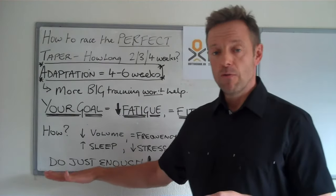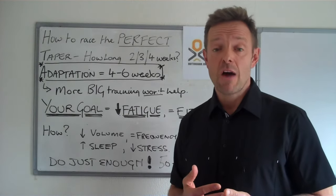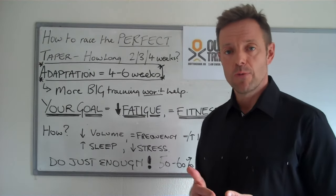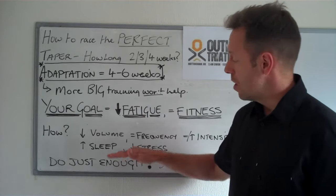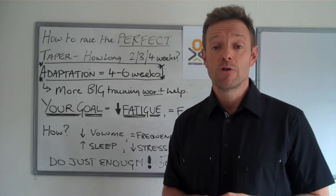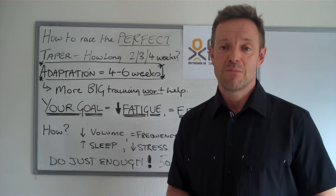The final thing for me is, in the last few weeks, you could probably get away with about half the volume that you're used to. As long as you're doing a little bit of intensity, keeping your feel for the water, and keeping running in small amounts, then you're doing just enough — and that's all that's needed to reduce the fatigue and maintain fitness. I will be back with some more videos, but if you don't see them, I'll be there on race day calling you across the line. Enjoy the rest of your taper and see you at the end of July. Bye!